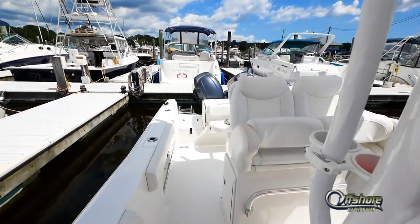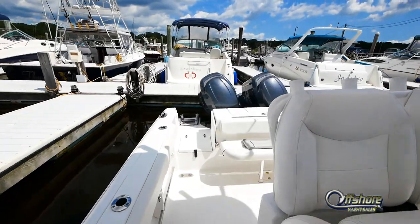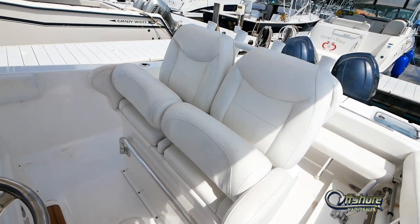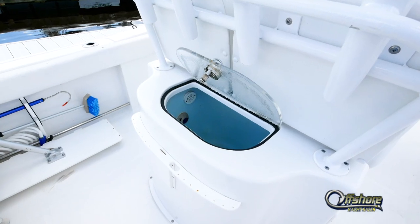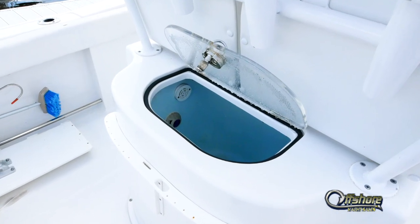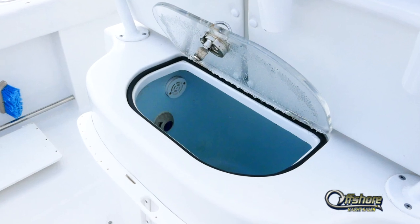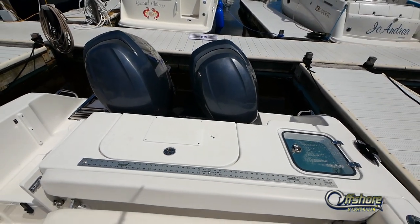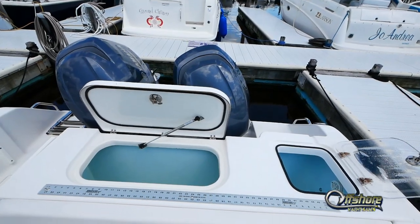Moving aft. Double helm and companion seat with flip-up bolsters and footrest. Livewell and rocket launcher behind the leaning post. Storage and tackle center below. Across the transom is a fish box and the second livewell.